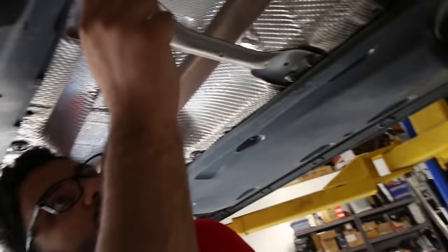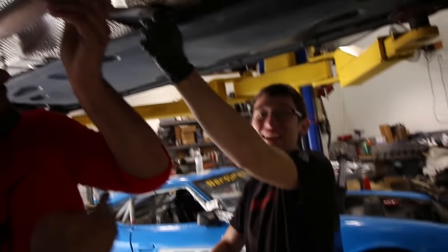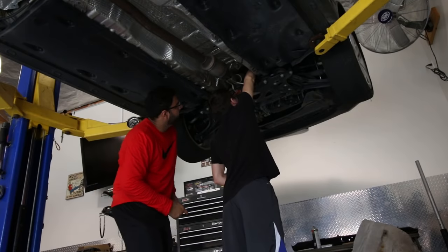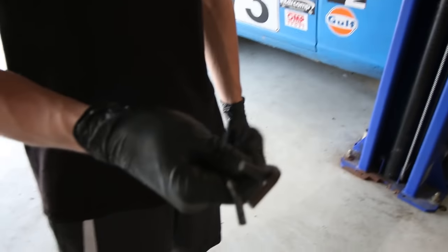Pierce is the perfect height for this job. That's what we need right there. We're using Allen wrenches for this.